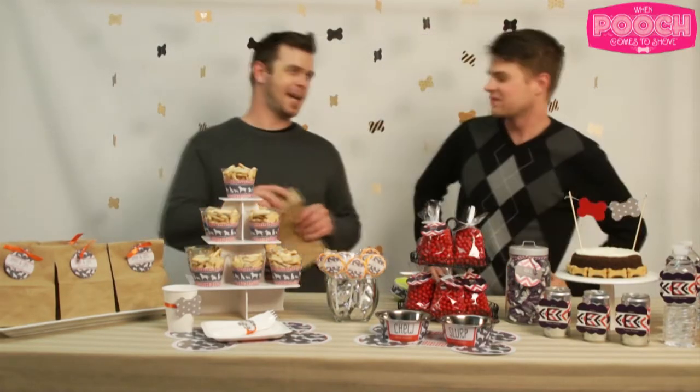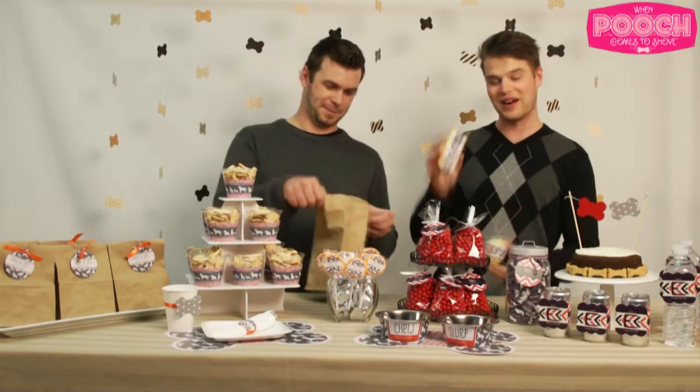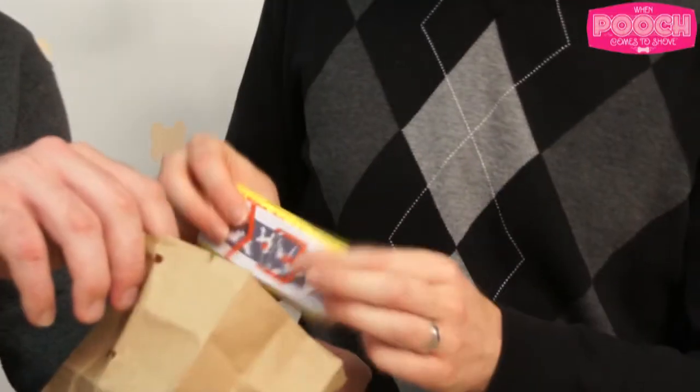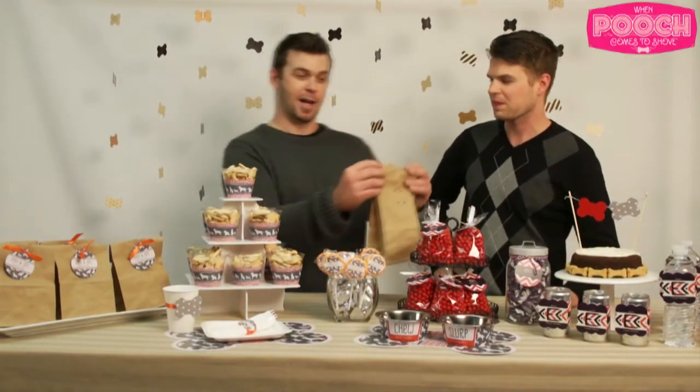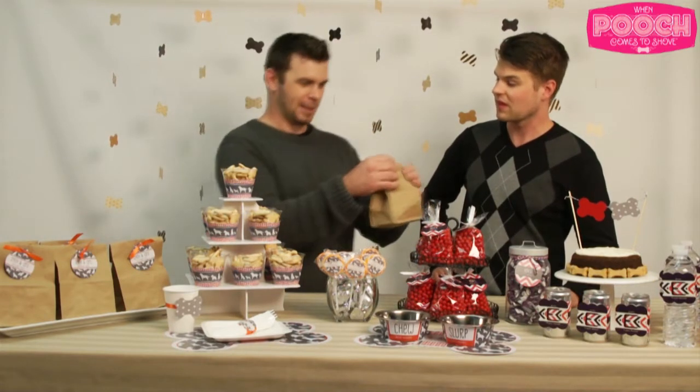Let's take a walk over here by the doggy bags. Oh, those are awesome! Yeah, they're just a simple brown paper bag. I just happen to have my bark bar and a tennis ball found in the pooch pack that I'm gonna throw in there. Then we're gonna take the bag and fold it up, and then we got a little punch punch action — and by punch punch action he means with the hole punch.